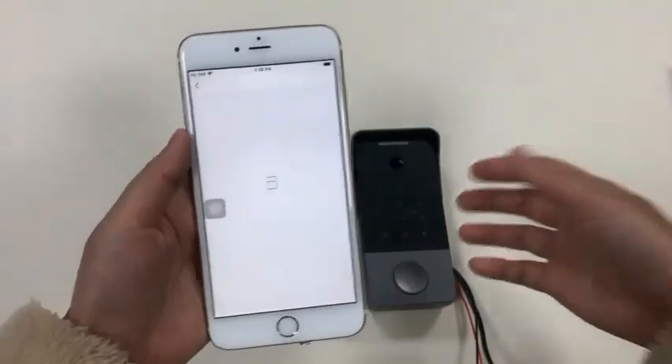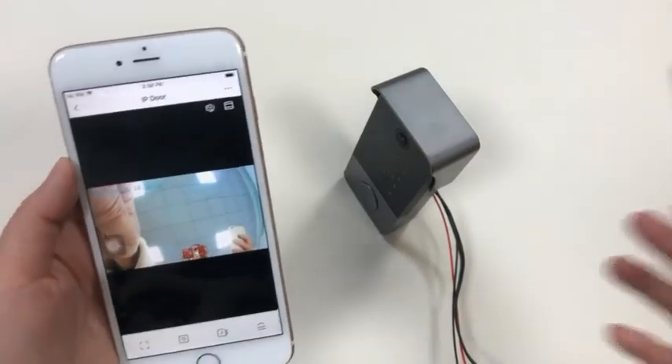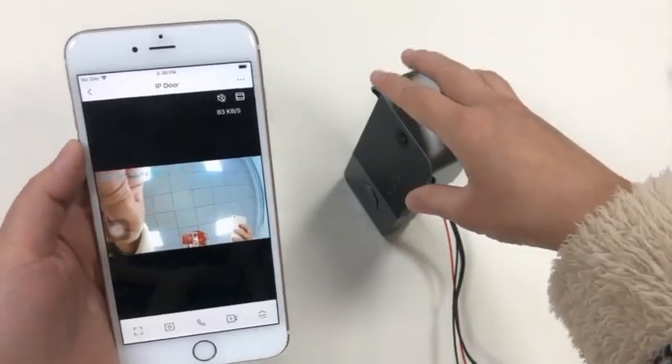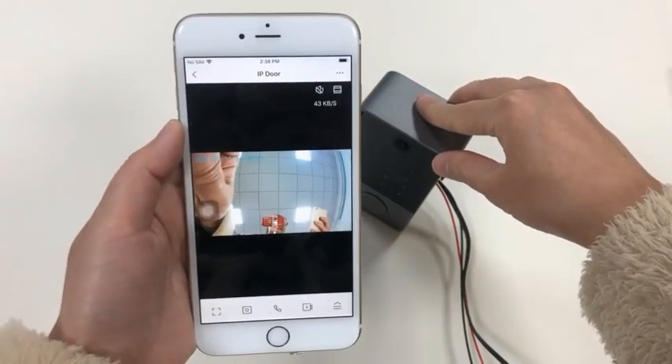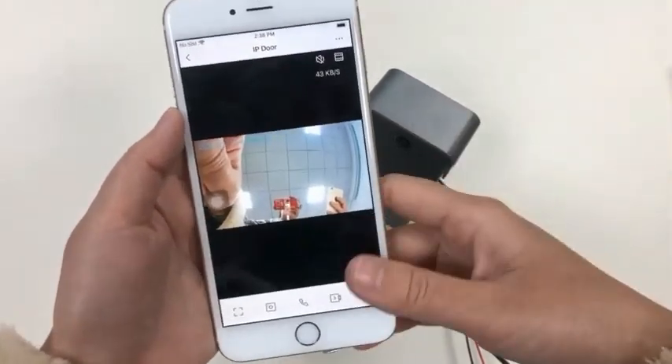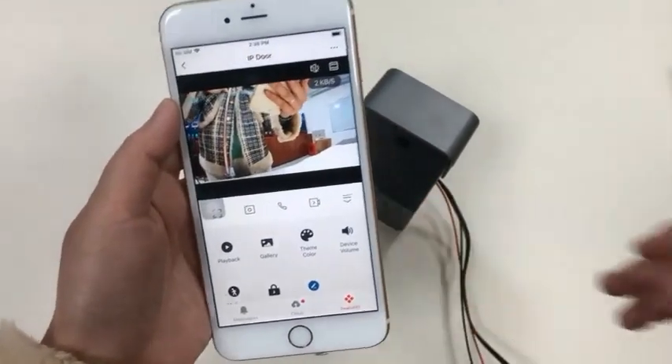We have entered the system and are retrieving the video stream. Now we can see the video quality is very high — it is 1080 pixels.